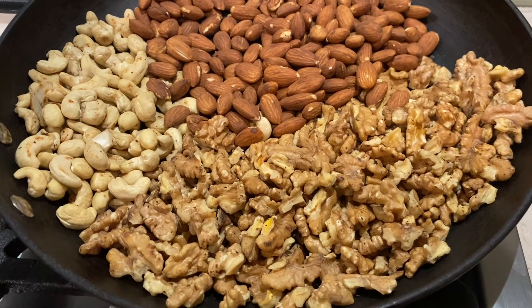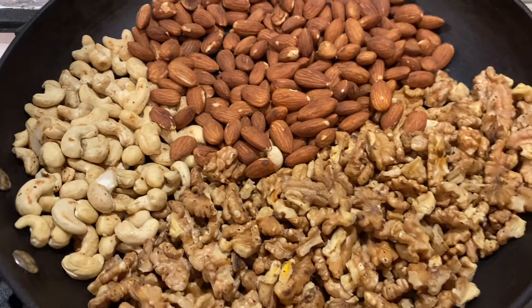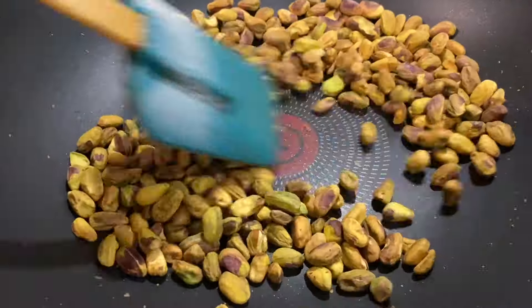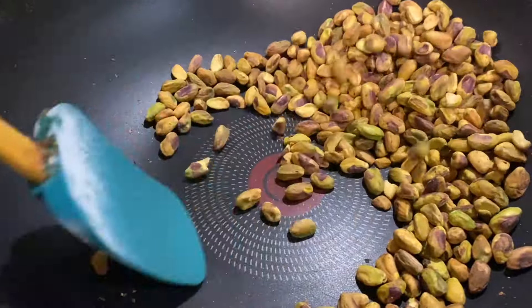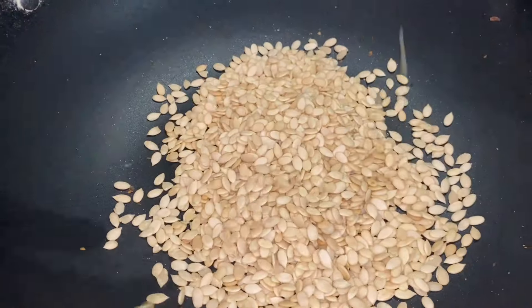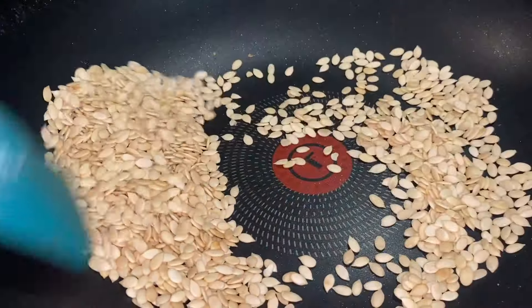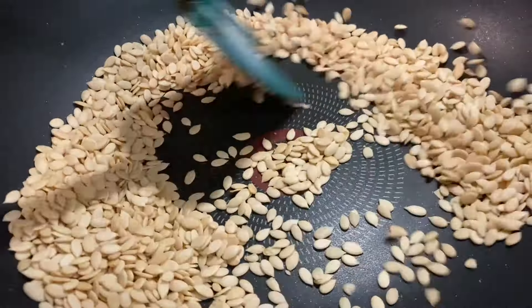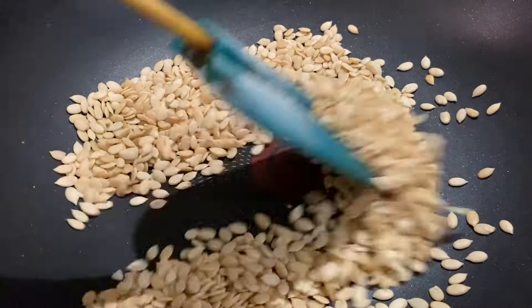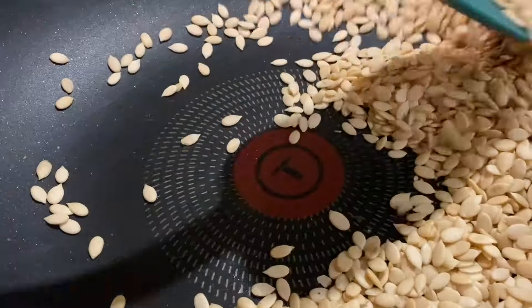Raisins, roasted walnuts, roasted almonds, and dry roasted cashew nuts. Pistachios.